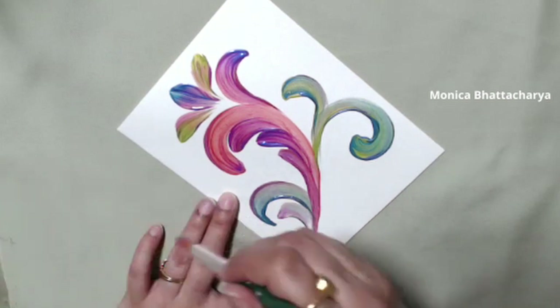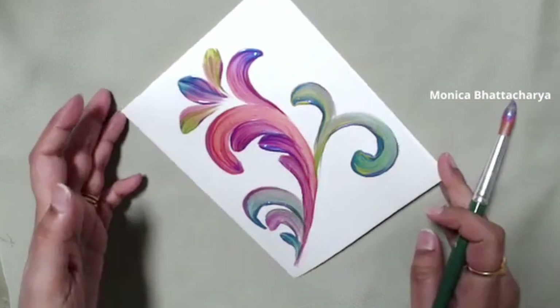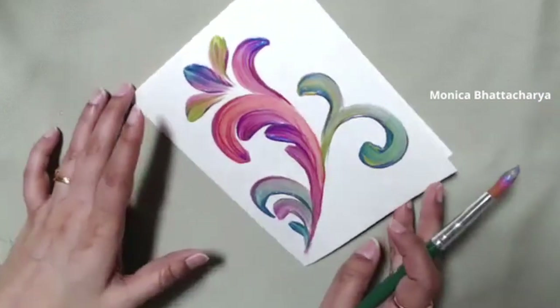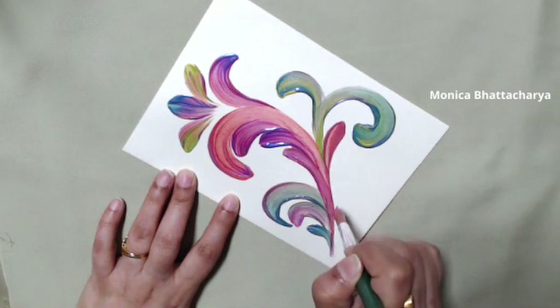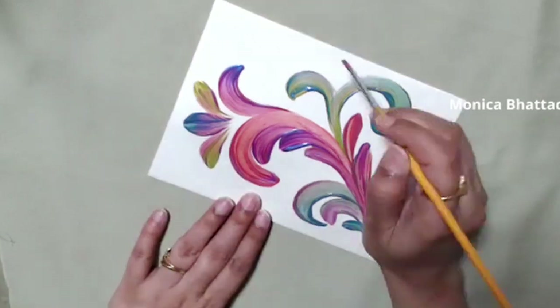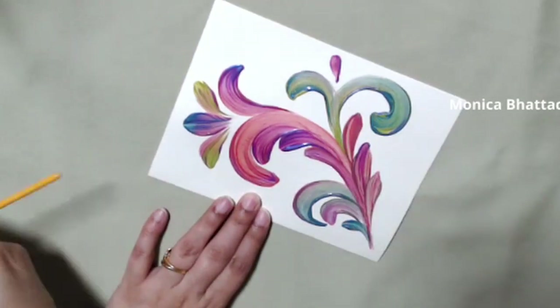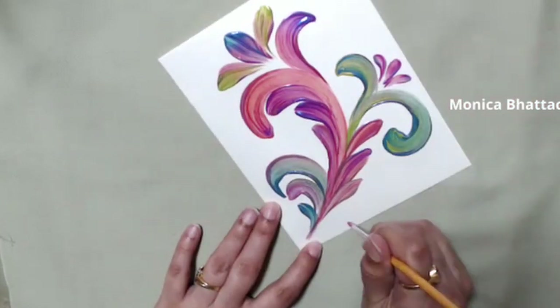If you don't know how the color wheel works, this would be a great time to print one out and observe it. Pinks are in the red family and sit on the opposite side of greens — these are called contrasting colors. If you mix those two together you're going to get browns and grays, which is not what we're looking for. We want to keep our colors bright.